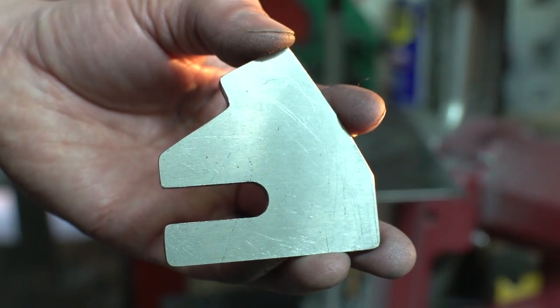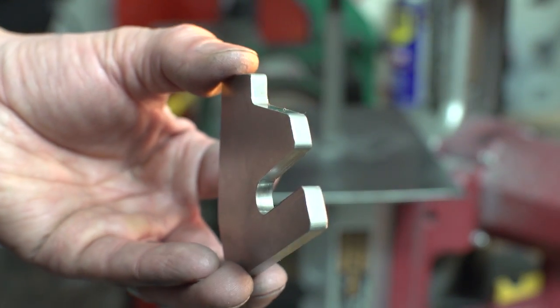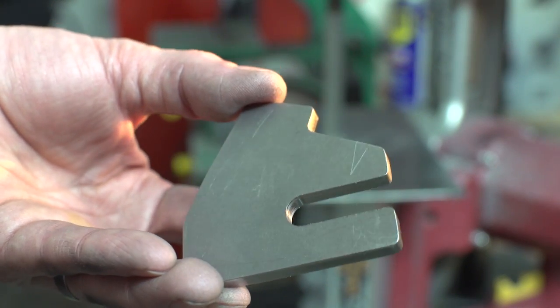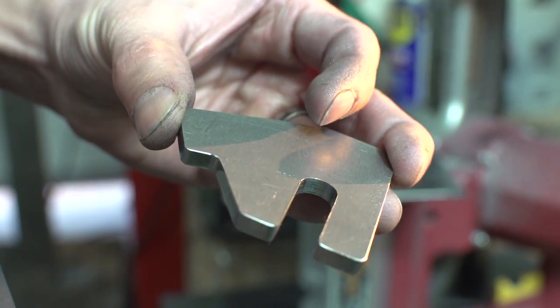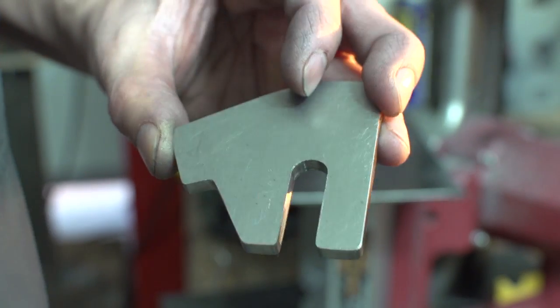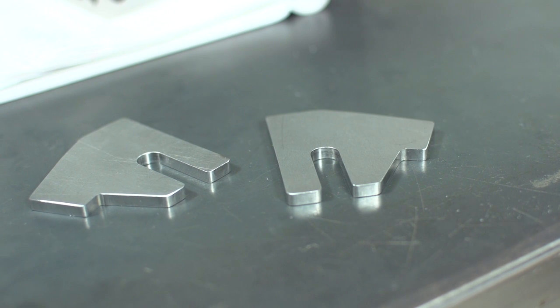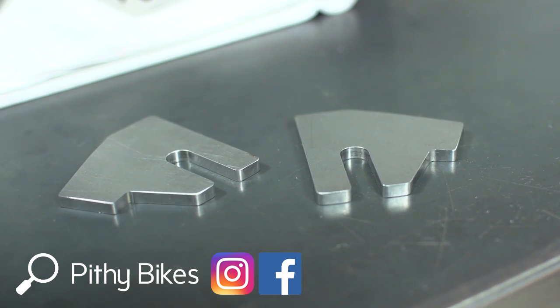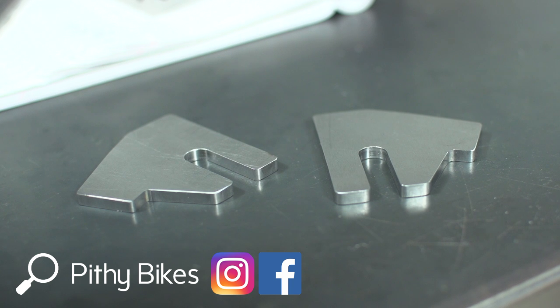Okay guys, that is a wrap for this video. I'll have a link to Cycle Trucks in the description — they've got some cool looking cargo bikes. I like the compact nature of their bikes, so check out their YouTube channel to see them in action. In the next long tail build video I hope to silver braze the binder on the seat tube. If the flux and solder doesn't arrive in time, maybe I'll start the chainstays. We'll see what happens. Thanks for watching and I'll see you guys later.